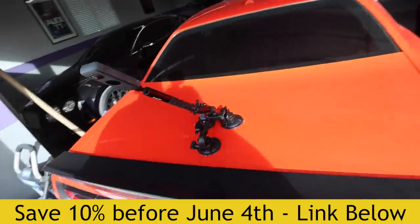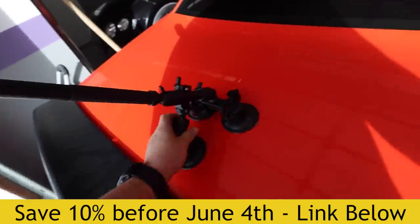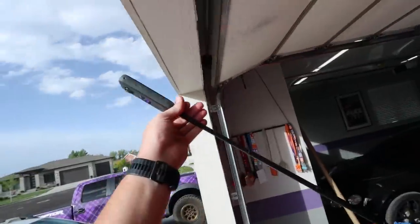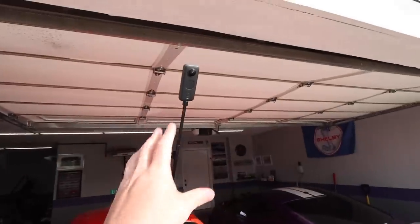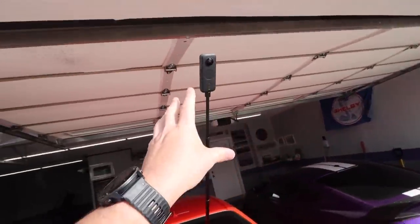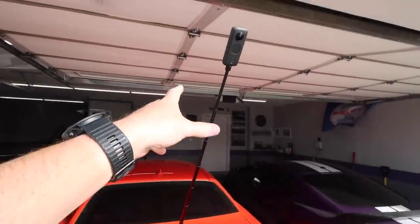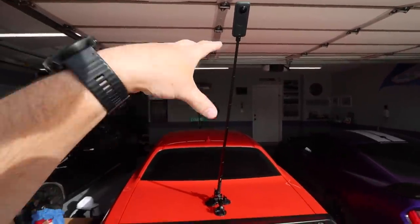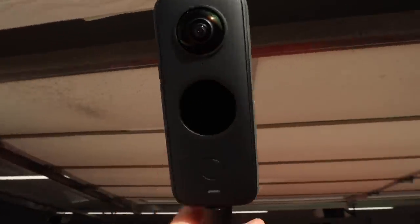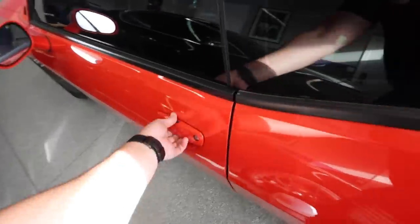This camera is super sick, super easy to use, and super versatile. For example, right now we're going to go get the chase-behind shot. We've got the 360 camera ONE X2 attached to the car. All we got to do is extend, and we're good to go. This is an invisible selfie stick — I know you can see it right now, but you won't in the video. It's going to look like we're being chased by a drone or a helicopter. Just hit the power button and she is good to go. Let's go, baby.